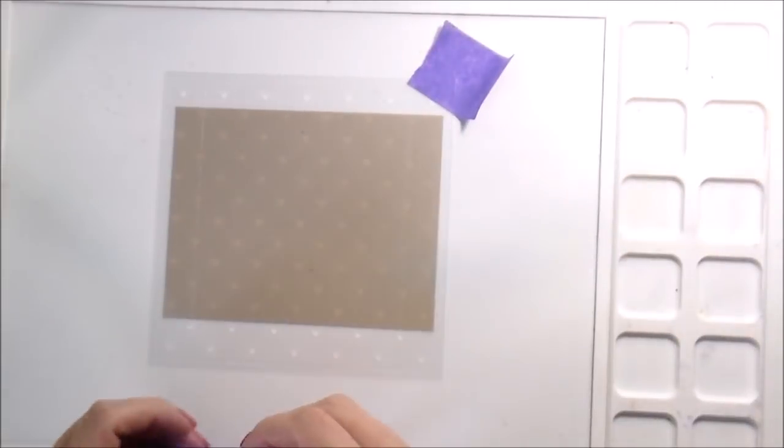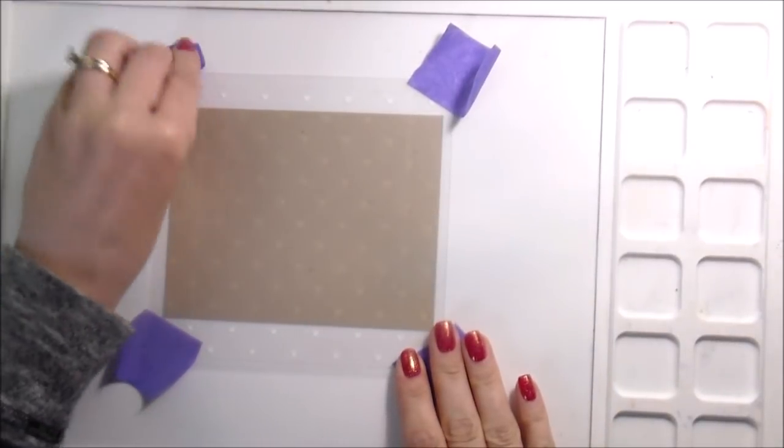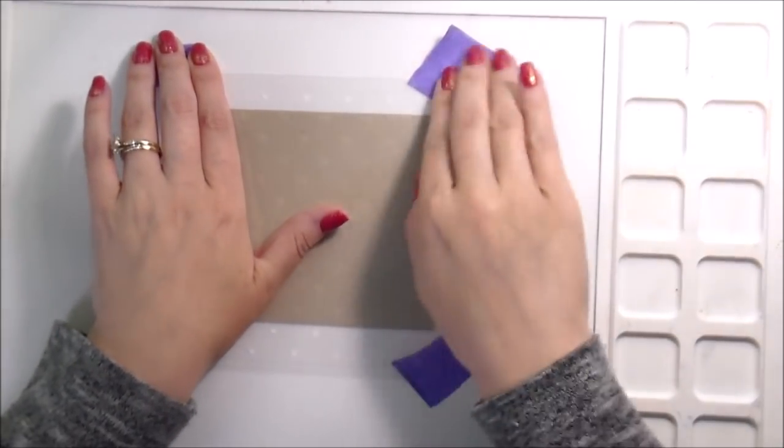You may notice that my background is craft, which is different for me, but I've been feeling the colored pencils lately and I like them on craft.